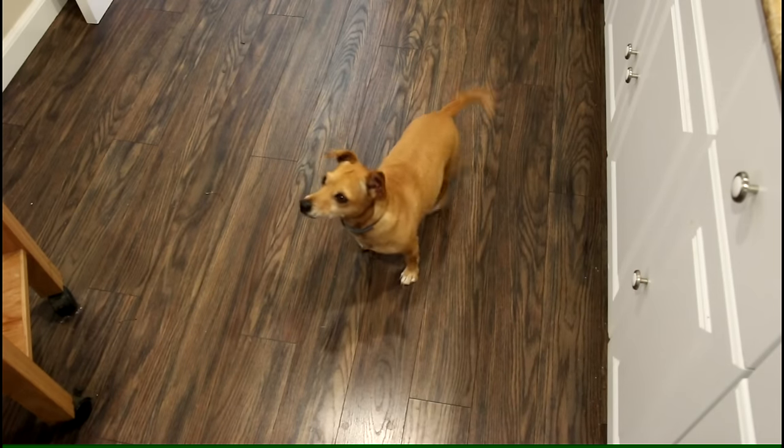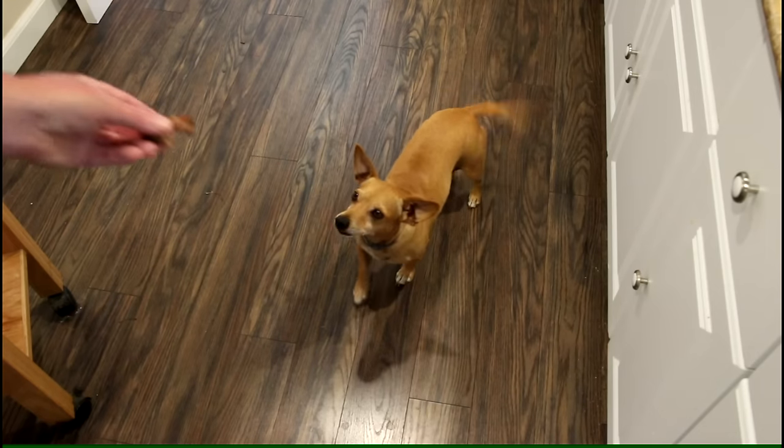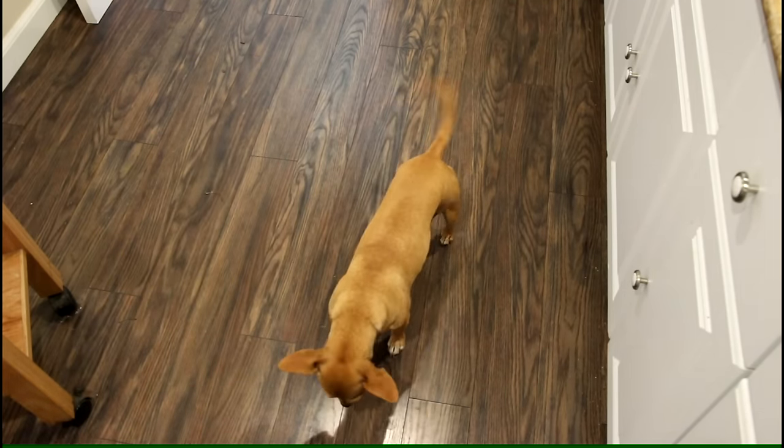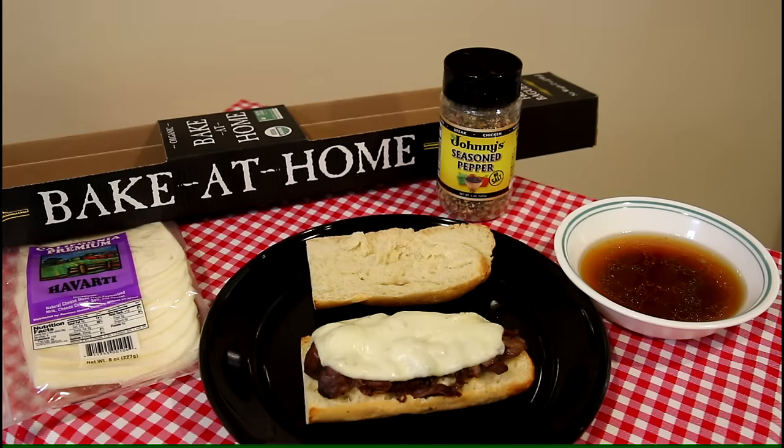That's about as easy as you can get for cooking a chuck roast. Time for the taste test — dog Annie, want to try some? There you go. She didn't even have to chew that! Well, that turned out good, and it's real easy to do — almost anybody can do that, just throw it in there and go about your day. Thanks for watching, I'll talk to you guys next time.